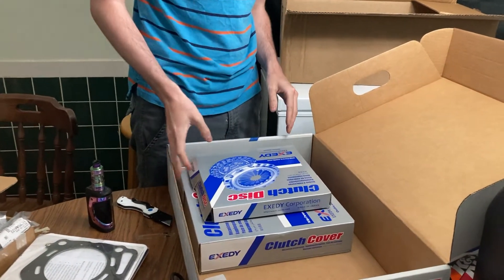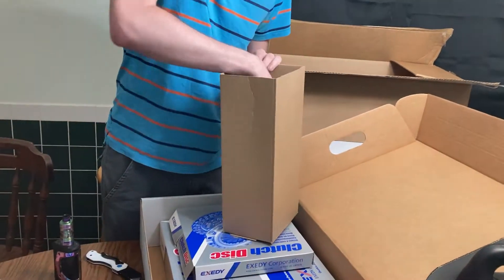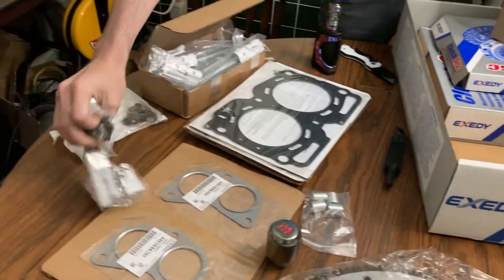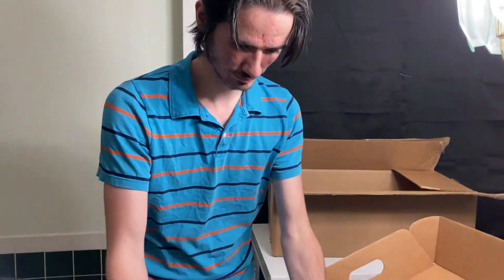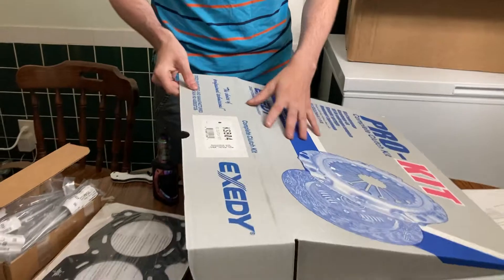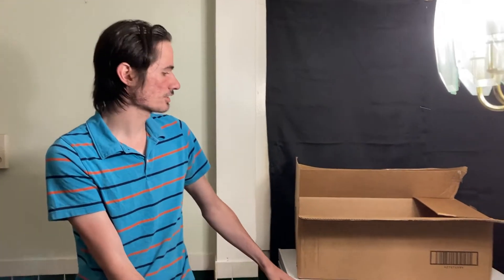I probably won't do another dedicated parts video. Next video I'll try to get some footage of driving the Impreza, because I'm not going to pay like two hundred dollars or more for a flatbed tow. I'll get some video of driving it down to Ben's house and inventorying all the parts to make sure I've got everything.